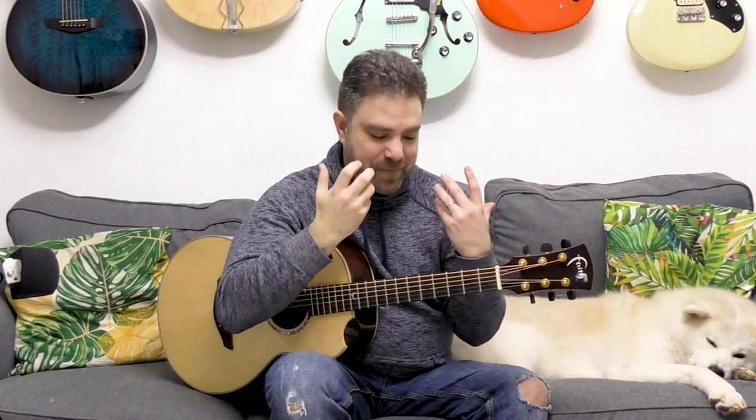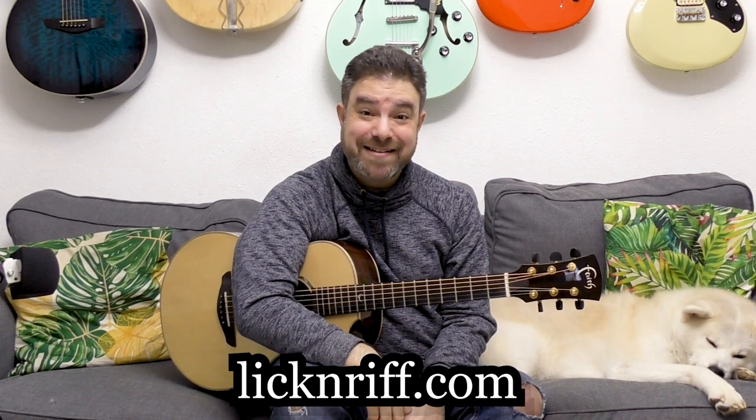Thousands of you have already gone through this workshop, and I am delighted to read your comments and your emails, and to read about your experiences and how you rediscover yourselves as guitar players. That's the goal of this workshop — to turn you into the best versions of yourselves as guitar players. So lickandref.com — the workshop is free.